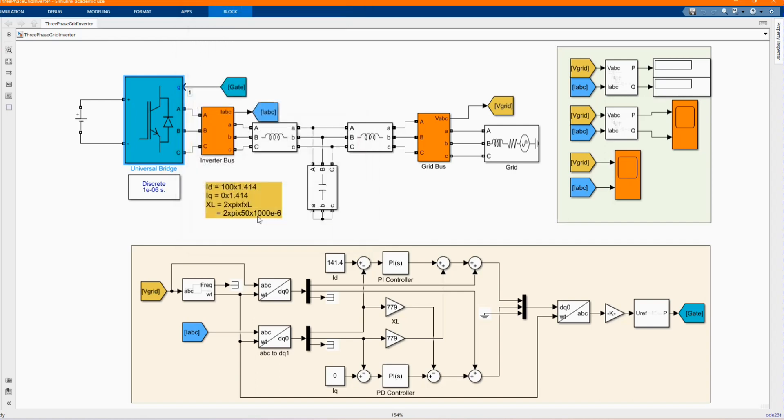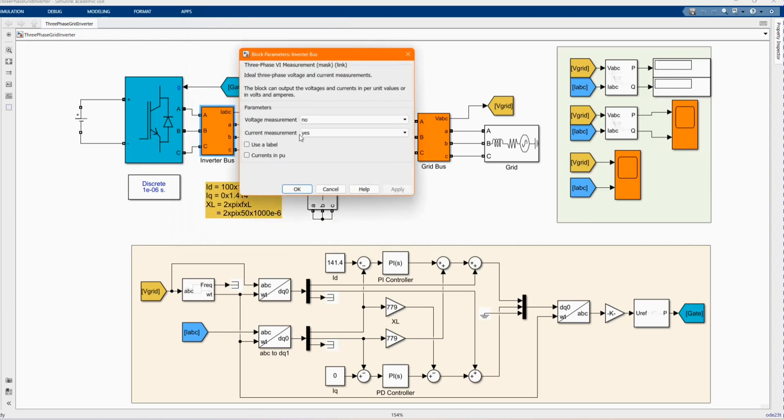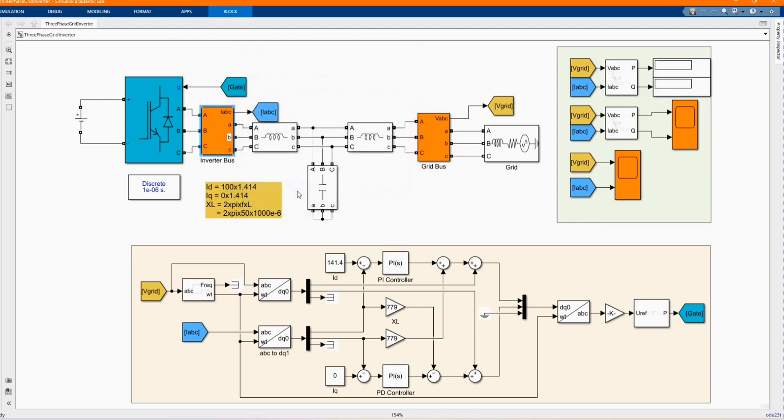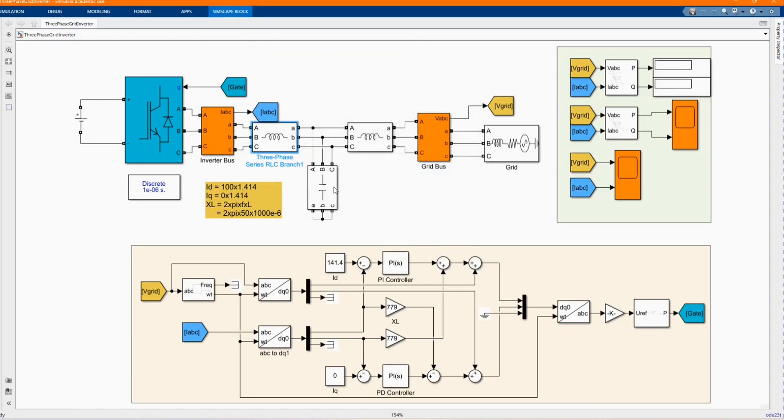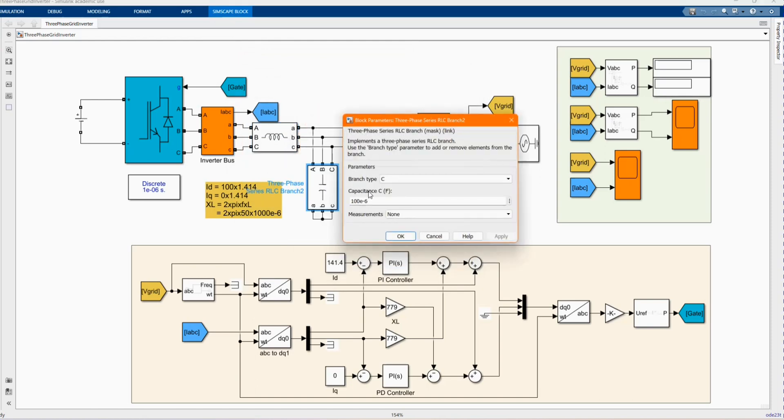Here we have our inverter bars. I'm measuring the current from our inverter. Here we have our three-phase series RLC branch.